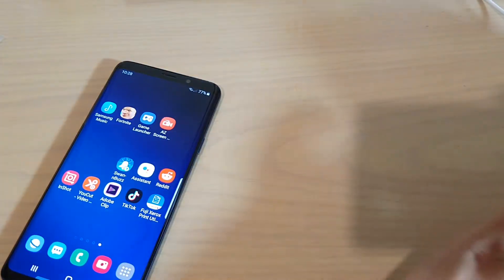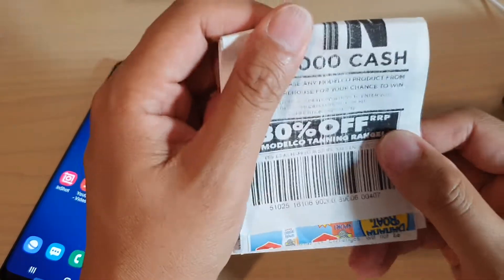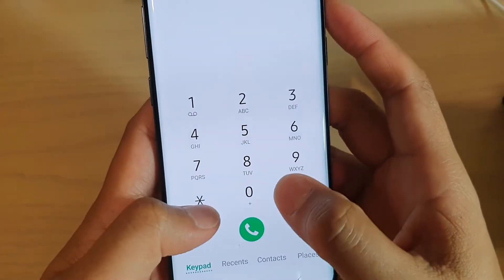Also, you want to check the receipt from when you purchased the device — it normally includes an IMEI number and a serial number. I will try to key in a special code as well.